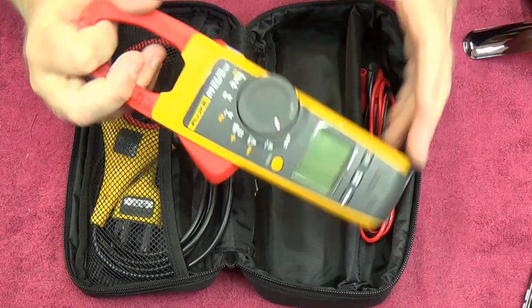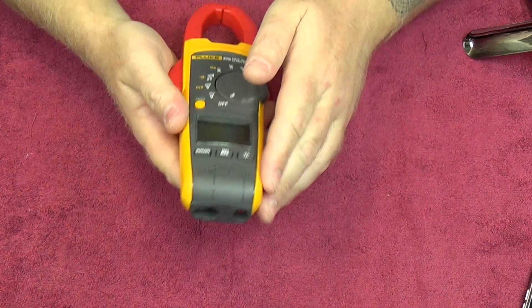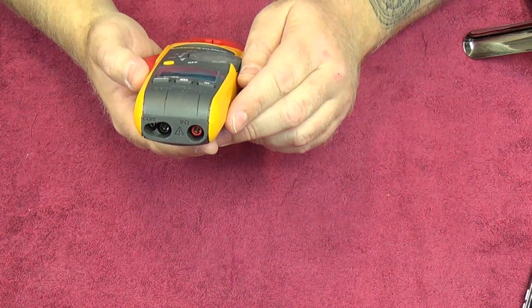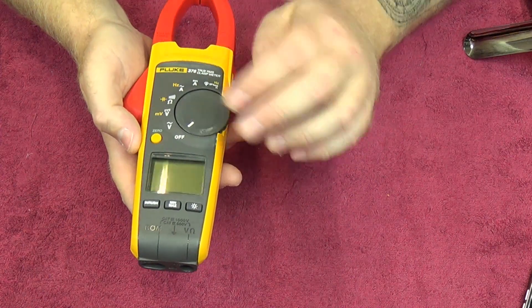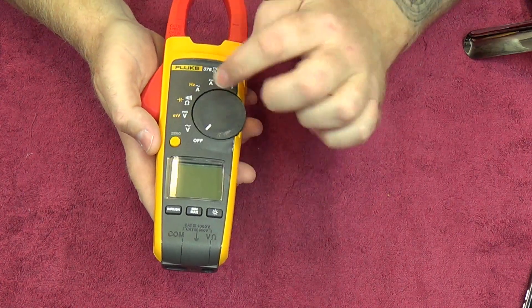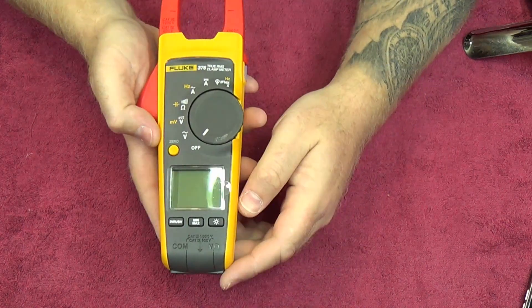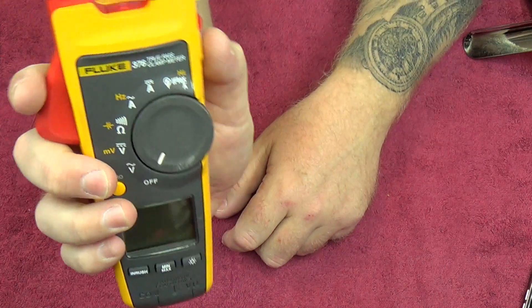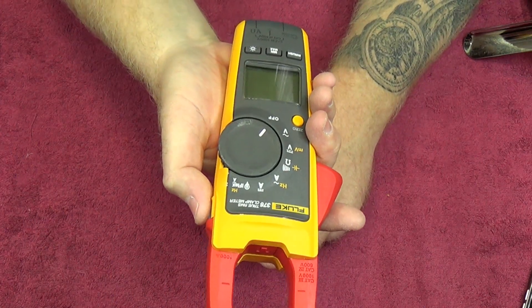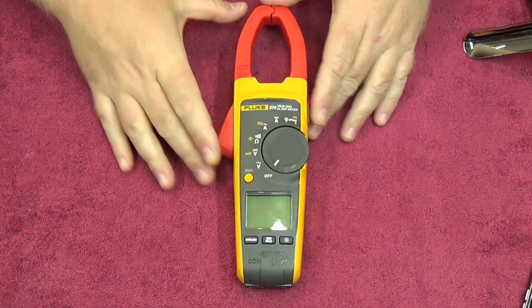The meter itself is very robust, very well-made, with an integrated rubber holster. It has special probe points at the bottom, a rubberized wheel, and the usual quality Fluke face plastic. There's a main rotary dial to switch between functions, a second function button, a zero button for the DC side, a backlight button, a min/max button, an inrush button, and a hold button on the side — so you can hold a reading with one hand while clamping.